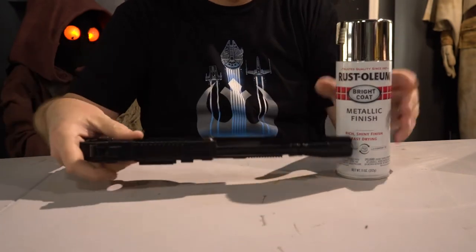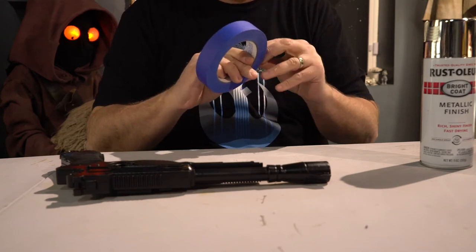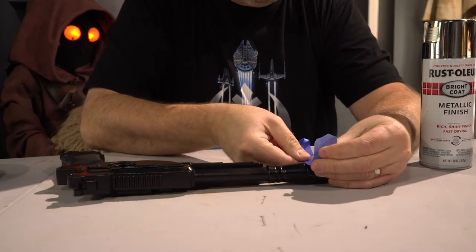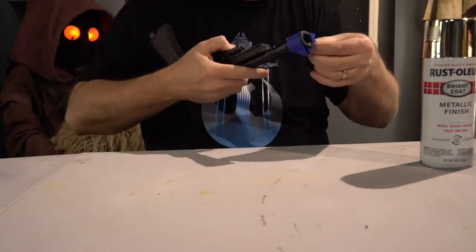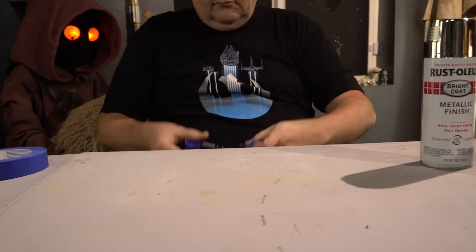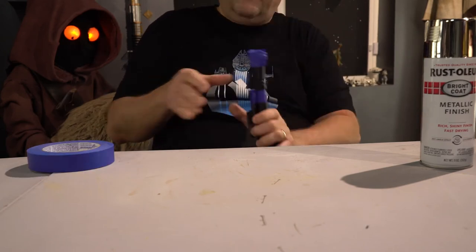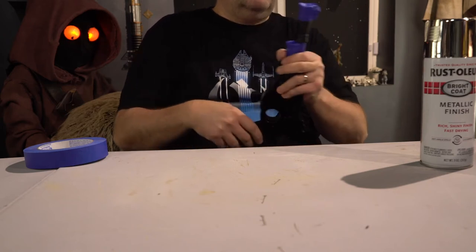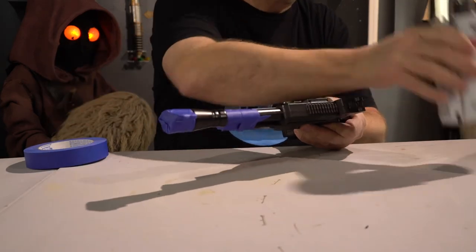Now I want to paint a small part silver like on the original gun. I have painter's tape again and I'm just going to mask off the small area I want silver. It's good to have black underneath the silver — for some reason it makes the silver work even better. This Rust-Oleum metallic finish is the paint that looks the most like metal when painted. I've finished masking off and I'm ready to paint this little area with the silver paint.